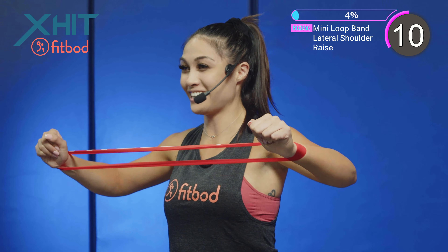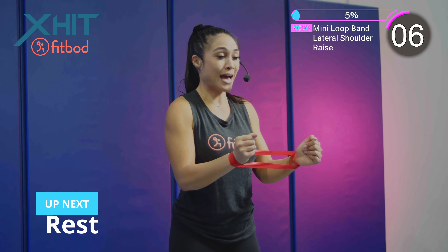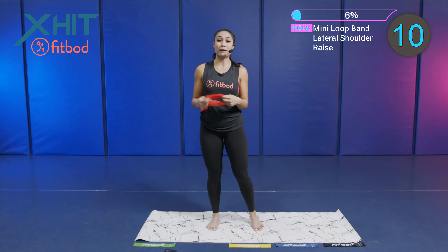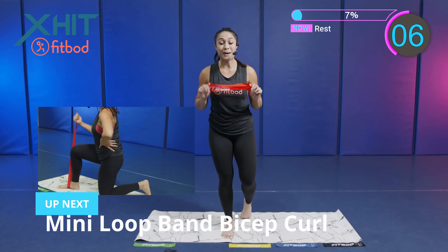Breathe — 10 seconds. This is a full body mini band workout. And we're moving on. Our next exercise is a mini loop band bicep curl.